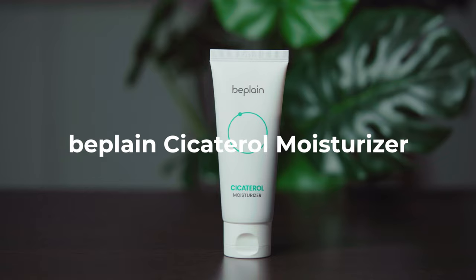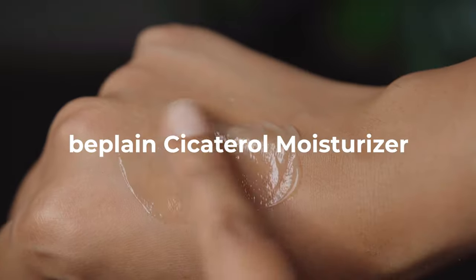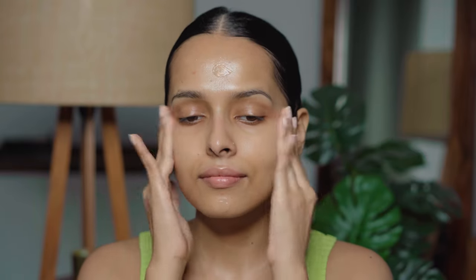Finally, I am going to use a moisturizer — this is the Bee Plain Cicatrol Moisturizer. It has a gel cream texture that hydrates and moisturizes your skin, with 70% centella extract to soothe skin. Its gel cream texture makes it really unique; it's non-greasy and feels very lightweight. For me, it's the perfect moisturizer for this humid season. It's also very soothing in nature.